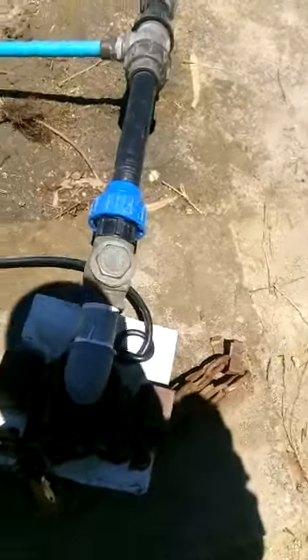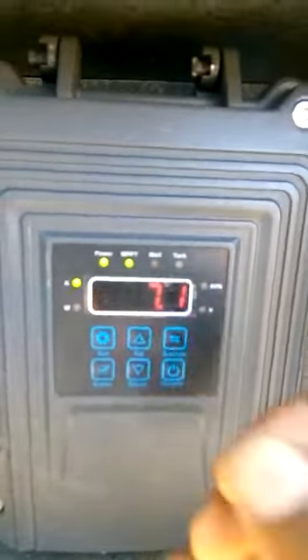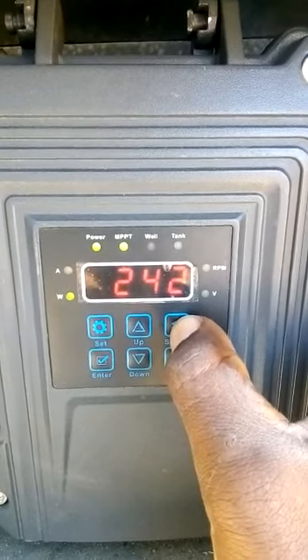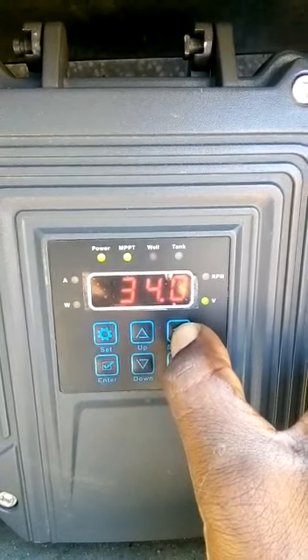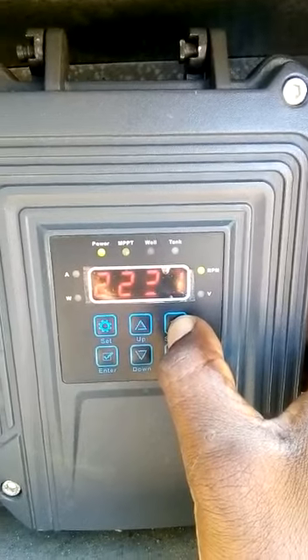Right, then in the box — right now we have 7.1 amps, 243 watts, 34 volts, and 2243 revolutions per minute.